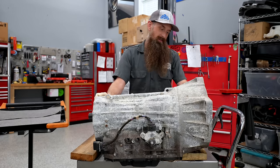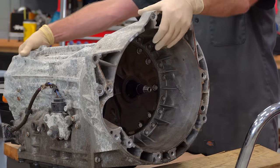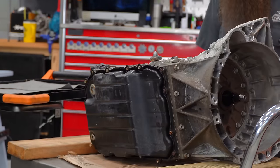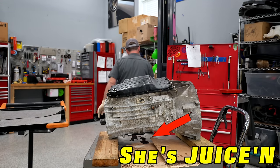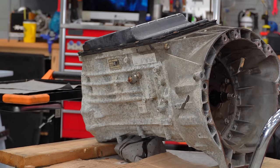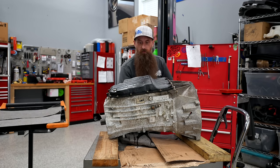First thing we're going to do is start with the valve body and transmission pan, and to do that I'm going to flip this heavy beast over. Oh yeah, we're juicing — she's juicing. Let me de-juicify this. I did drain the fluid already, but this is just like an engine: you never actually get all the fluid out.